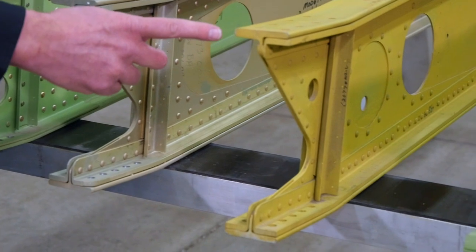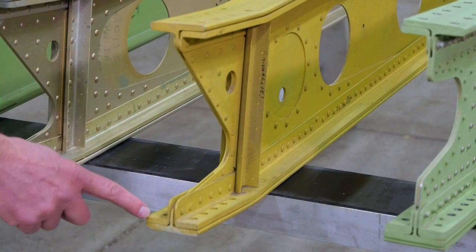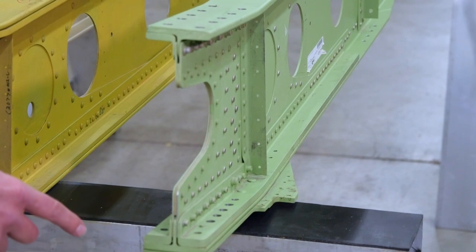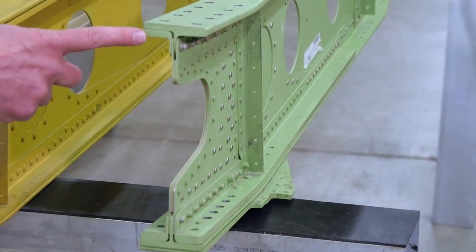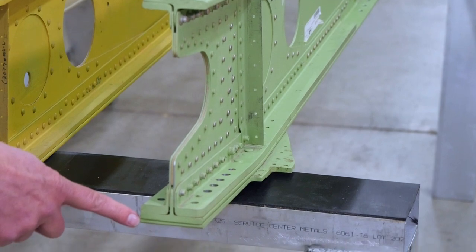The 1979 Cherokee 6 had similar angles on the lower caps and also on the top cap. The Piper Saratoga, the PA-32-301, not only had heavy angles on the lower caps and the upper cap, but also had an external reinforcing plate as well.